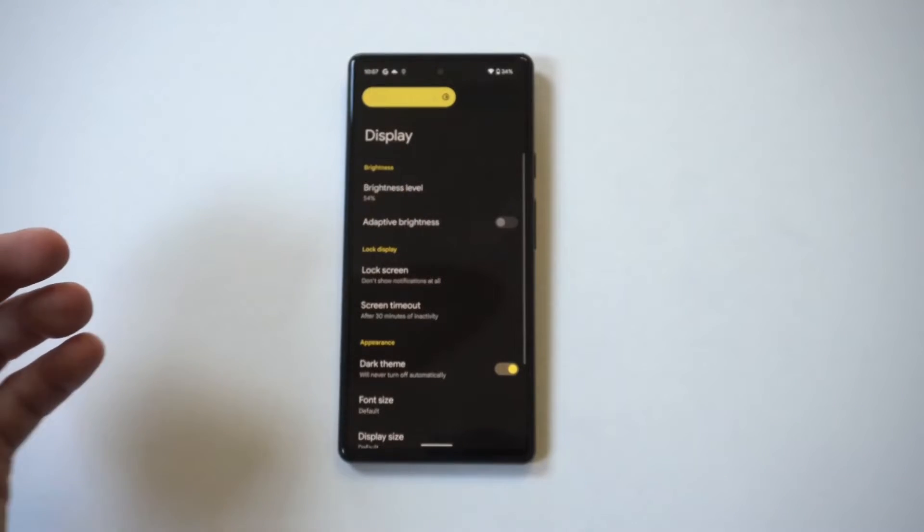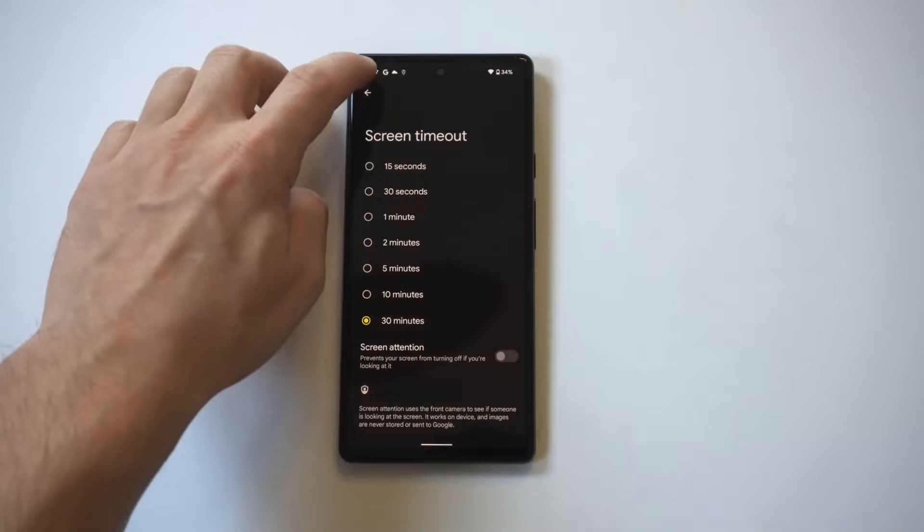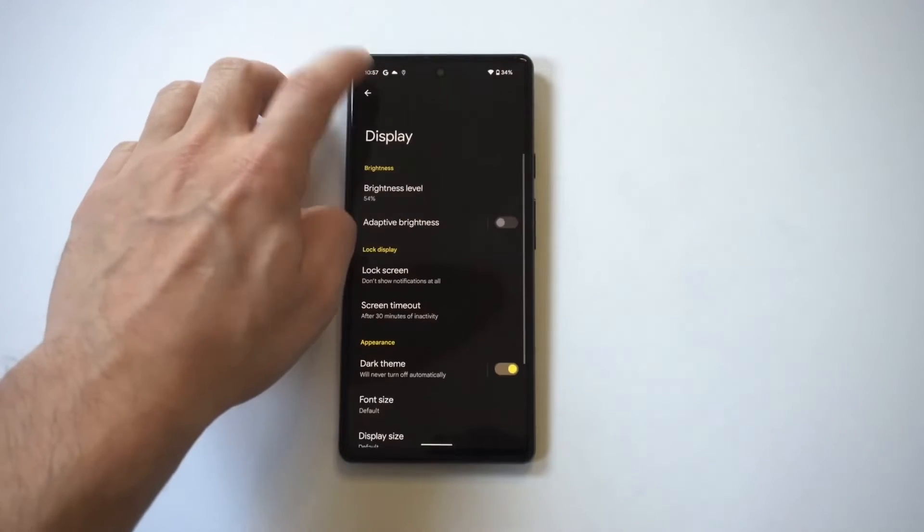Also check to see your phone's screen timeout isn't set for too long, since this can help as well. Mine's set to 30 minutes, but I usually keep an eye on it.